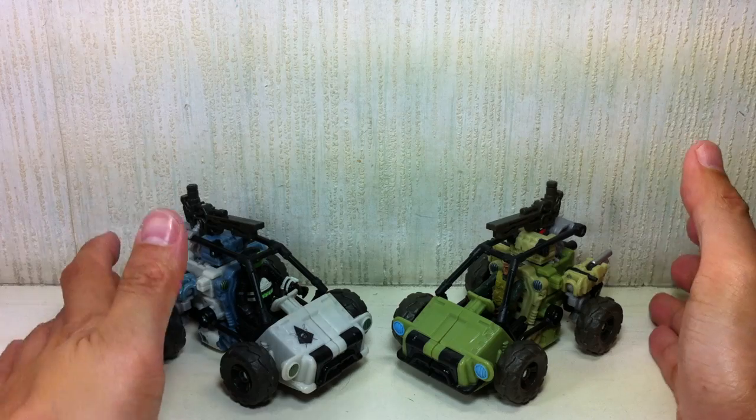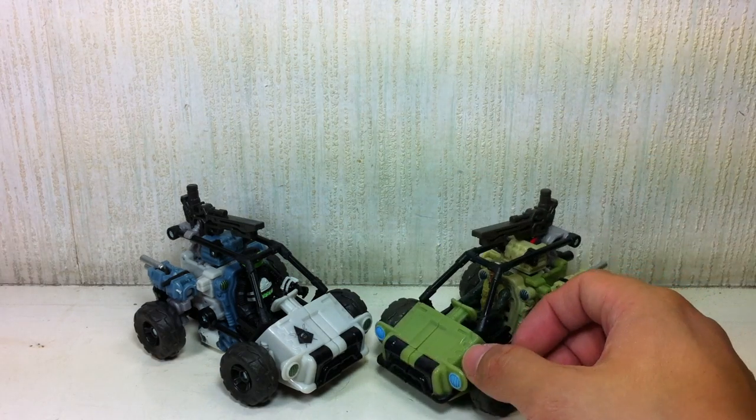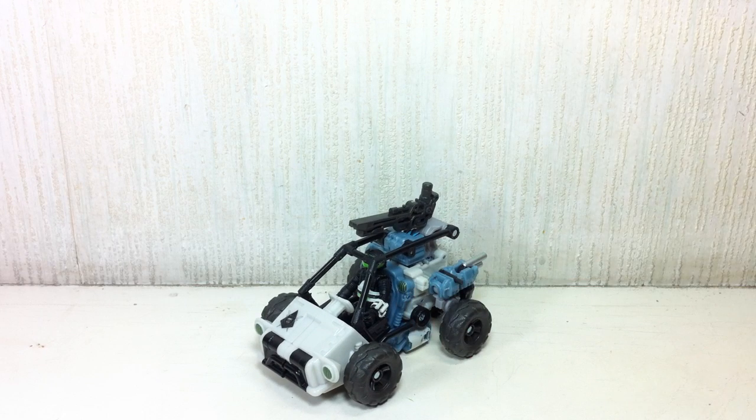I say pick them both, but if you have budget for only one set and you don't like repaints, I say pick this one over the Sandstorm set. This looks a lot more like a military vehicle; the other one is really just for fun. But both are very good, well executed — I'm a big fan of these molds, and Hasbro really did a good job on these sets. So there you go, folks: Transformers Dark of the Moon Basic Human Alliance Half-Track with Major Altitude. If you liked this video, please add it to your favorites or click the thumbs up. Follow me on Twitter at twitter.com/FXFriends for my latest toy purchases and upcoming reviews. Thanks for watching!